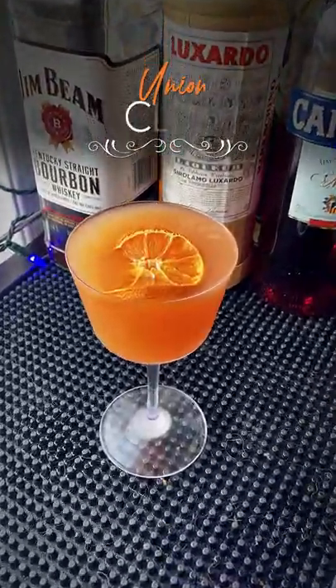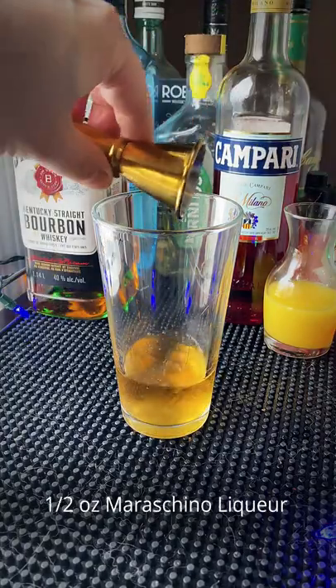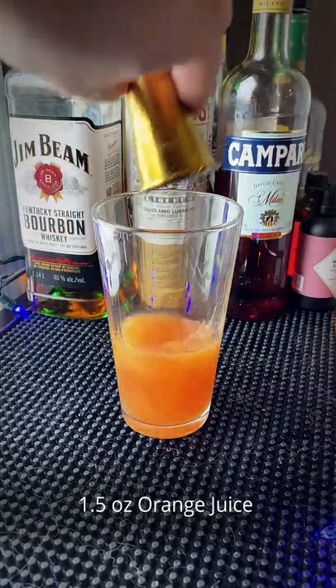Let's make a Union Club cocktail. We're gonna start with an ounce and a half of bourbon — your favorite bourbon — a half ounce of maraschino, a half ounce of Campari, that's the bitter stuff, and an ounce and a half of OJ, orange juice.